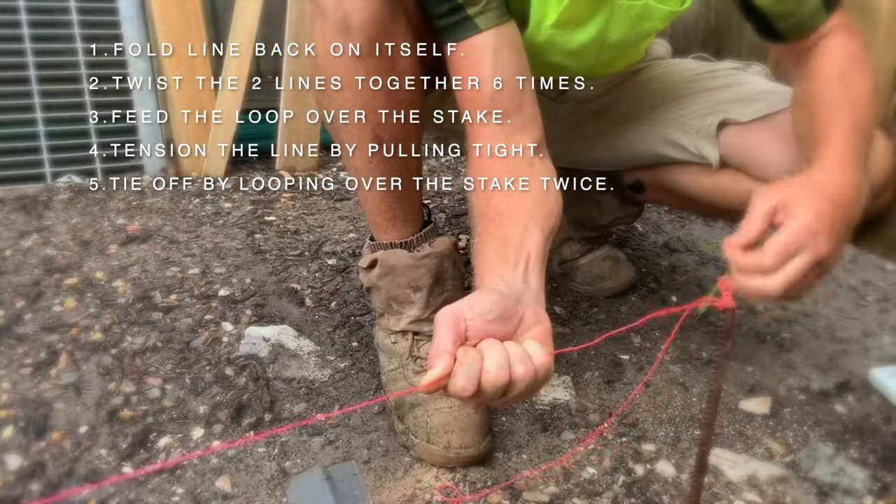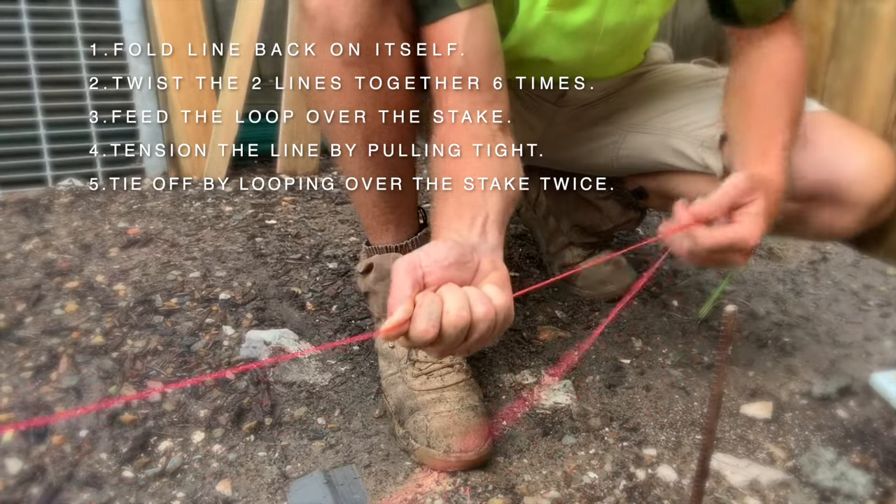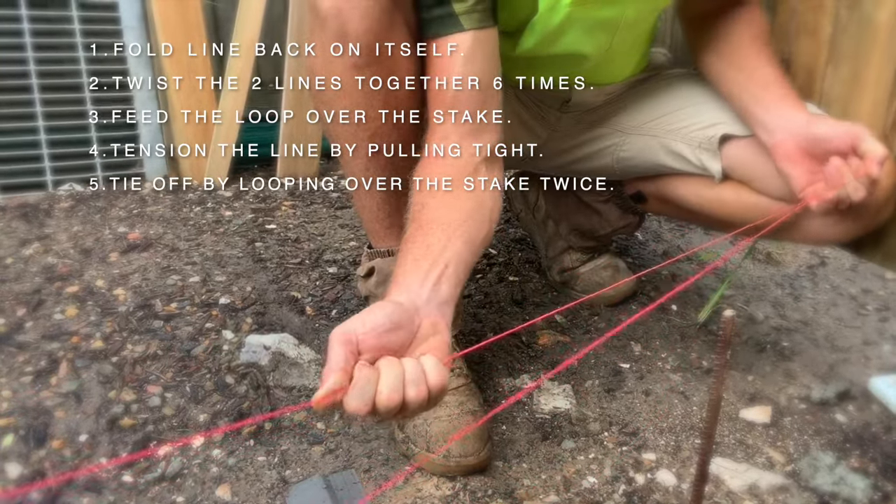That's how you do a string line, and that knot comes undone.